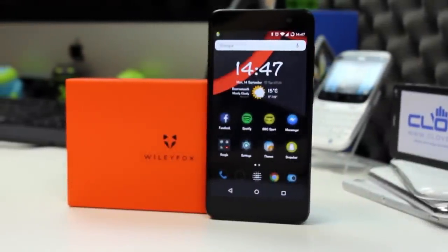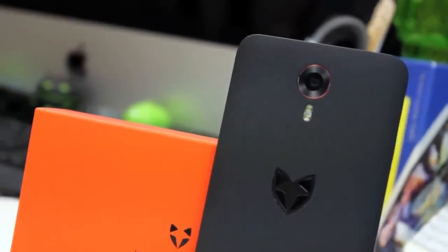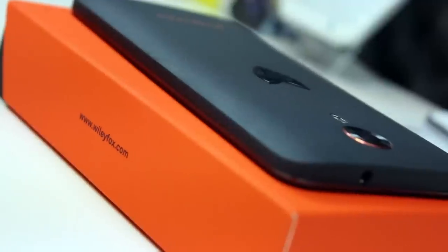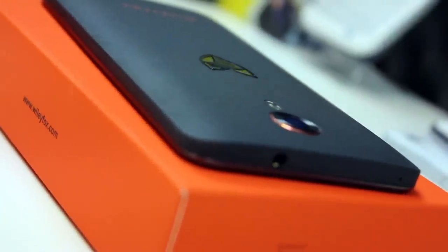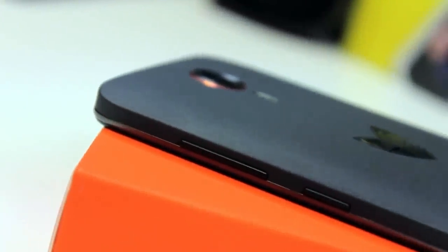In this review we'll quickly take a look at the standard points for a smartphone, however we will also need to focus more on the Swift's software. The Cyanogen operating system offers a lot of additions to traditional Android. There's too much to cover in depth in one video, however we will overview the features and you can read the extended written review for more detail.